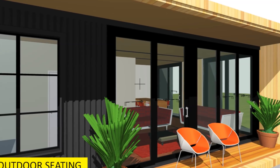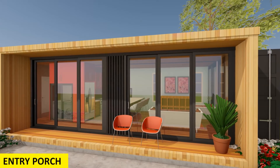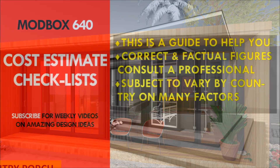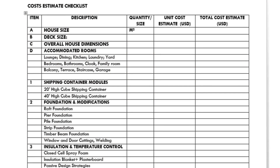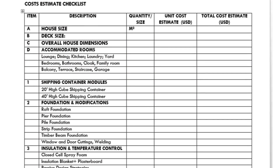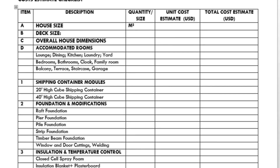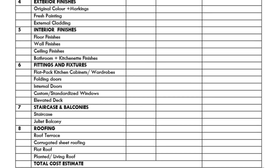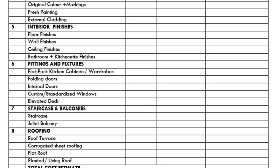You can try different materials for your outdoor seating spaces, such as timber or any other material you find appropriate. We've also provided a cost estimate checklist as a guide to help you compile everything you need for a complete shipping container house project. Feel free to add or remove items from the list as you see appropriate.